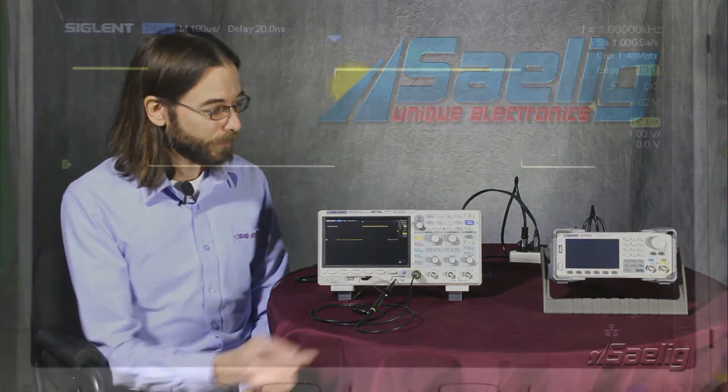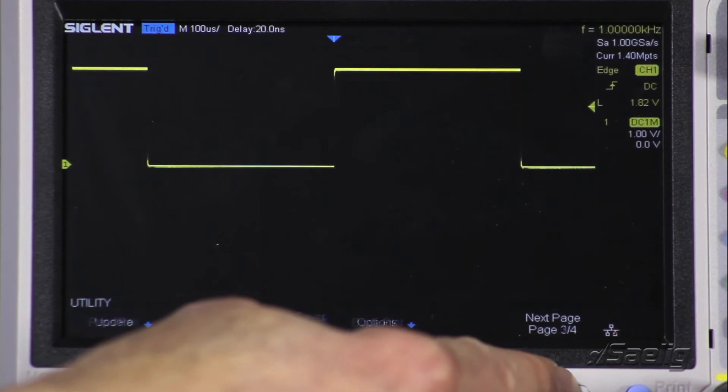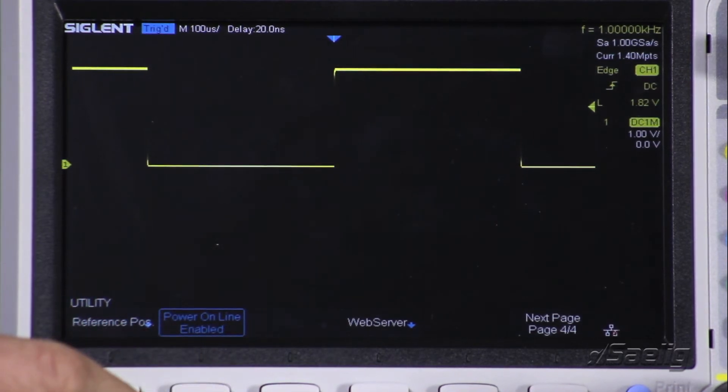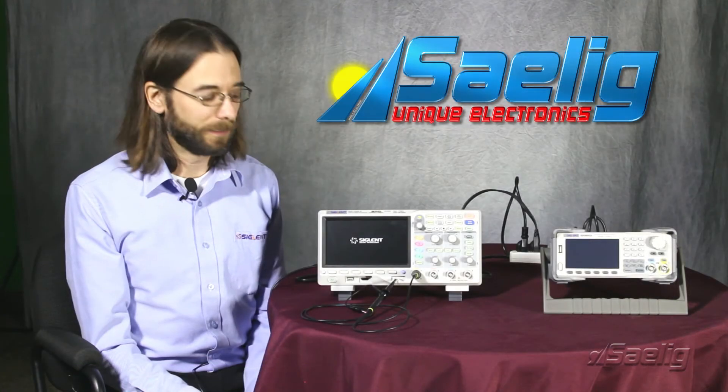It's very easy to configure. We're just going to go to the Utility menu, go to page 4. We're going to see here that power online is currently disabled — that's the factory default. We can simply press that button and enable it. Now if we were to cut any power to the instrument and then the power comes back on again, we'll see that the instrument powers right back up and it's all ready to go.